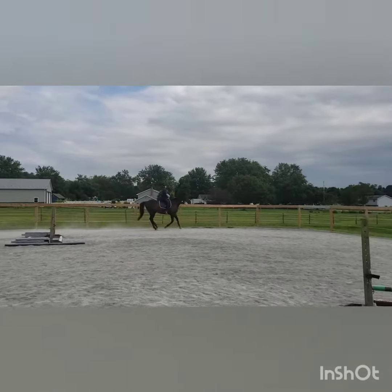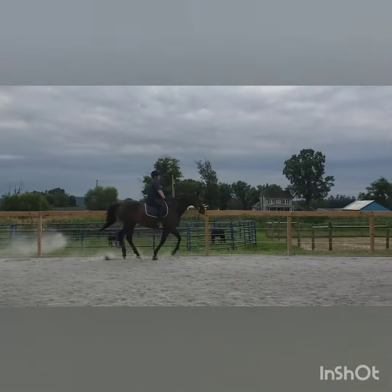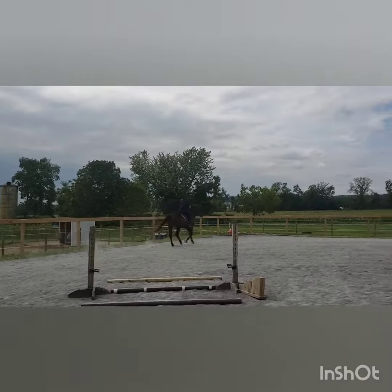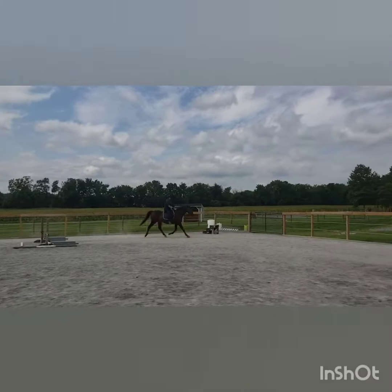There — did you feel his counter change? There you go, yeah. An outside knee for support. Yes, that's all right.